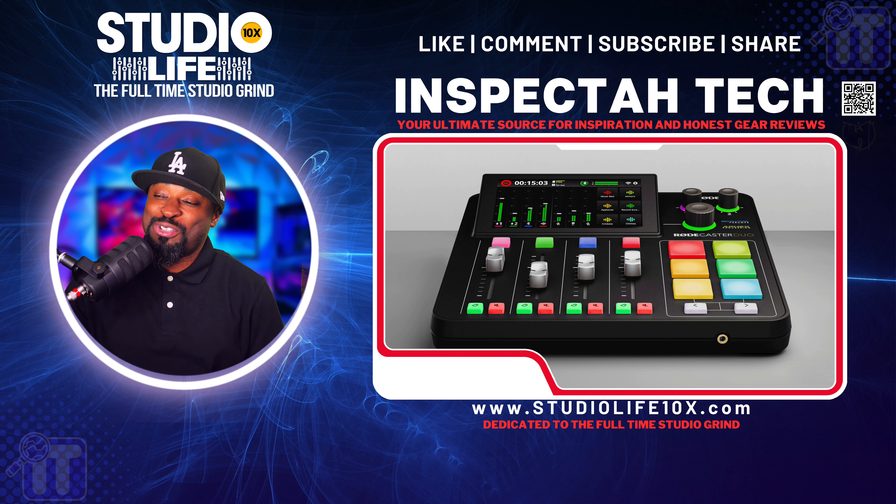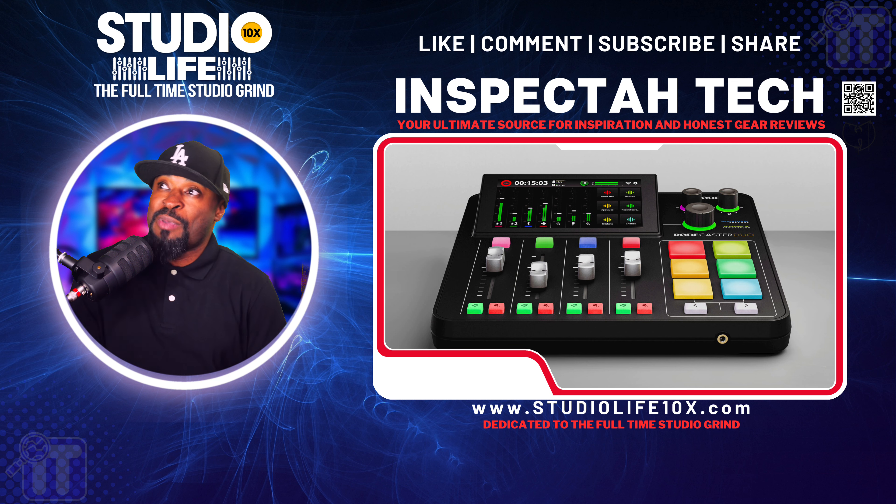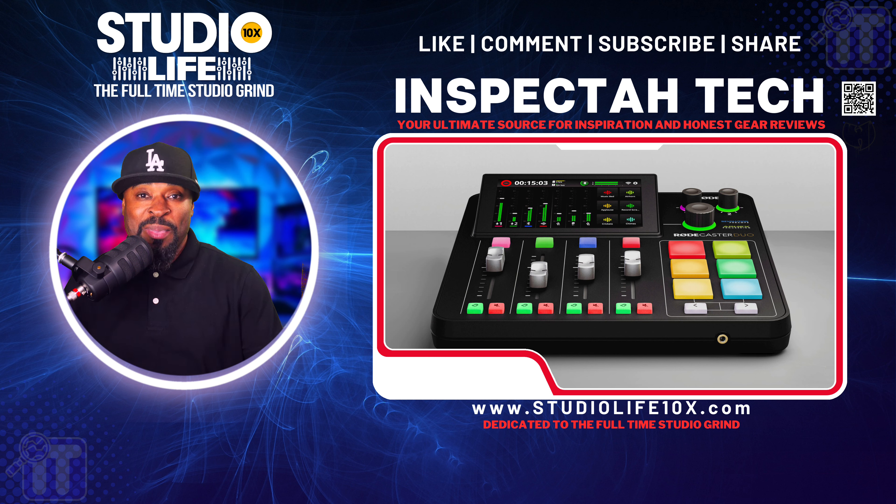What's going on, this is Inspector Tech on Studio Life 10X, reminding you to like, comment, and subscribe. We're trying to do it big and I got a special episode. We're going to be dealing with the RodeCaster Duo. This is a different type of video because I've never done this type of video before — I'm unboxing it and now I'm reacting to my own unboxing video.